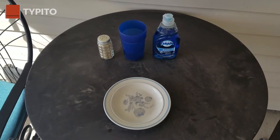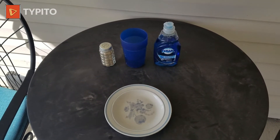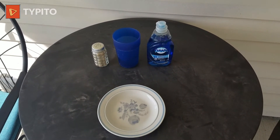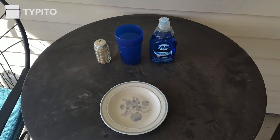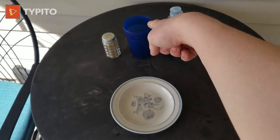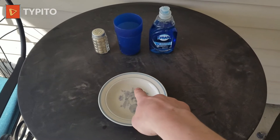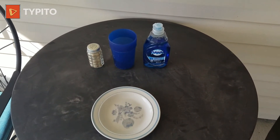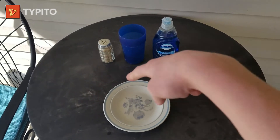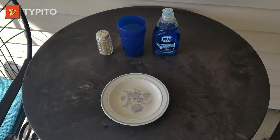Hey guys, what's up? It's Pix277 and today I'm going to do a soap pepper experiment. First, I'm going to put water on this plate, then pour pepper on the water, then get my finger with soap and put my finger on the water with the pepper on it. So let's get started.